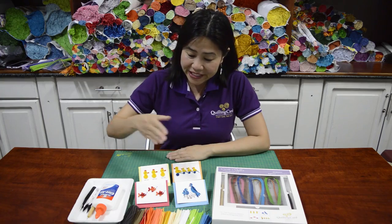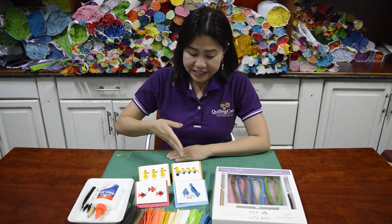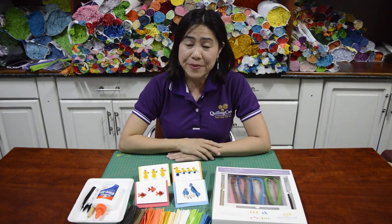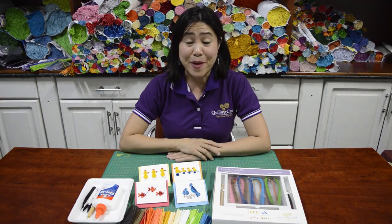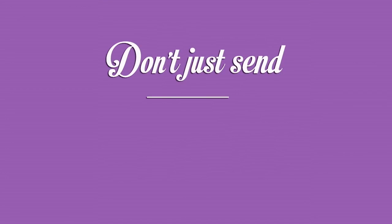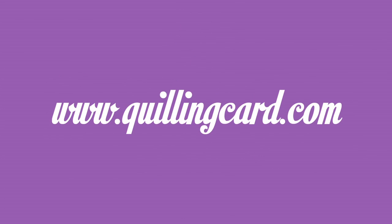Now that you've finished making the fish, the bird, the chicks, and the little duckling, I really hope that you enjoyed your quilling experience. Thank you very much for using the Quilling Card Do-It-Yourself kit and thank you for watching. Remember, don't just send a card — send art. Goodbye, see you soon!